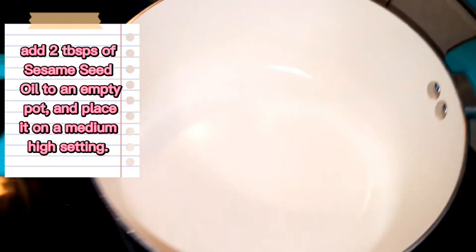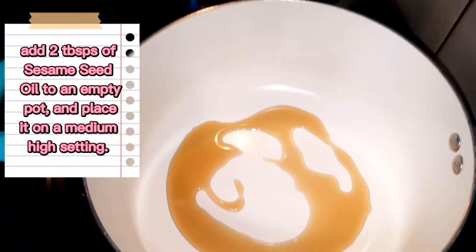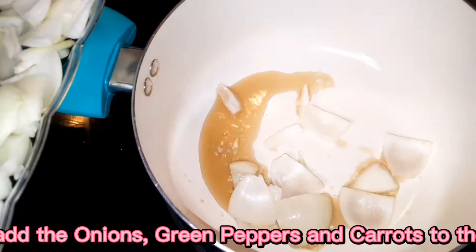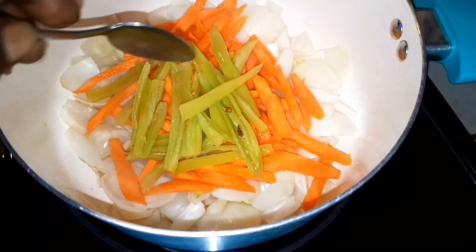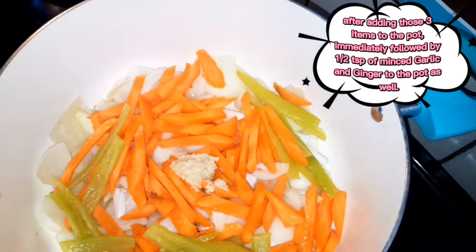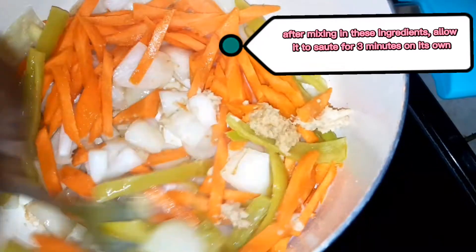Into an empty pot on medium-high heat, I'm going to add two tablespoons of sesame seed oil. First we're going to put in our onions, then add the carrots. So we've put in our carrots, onions, and the green spicy chili peppers. To that we're going to add half a teaspoon of ginger and half a teaspoon of garlic. We're going to sauté these ingredients in this pot for three minutes.